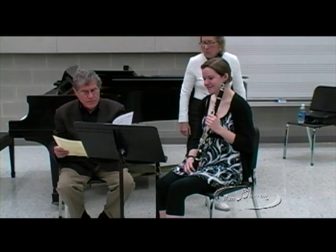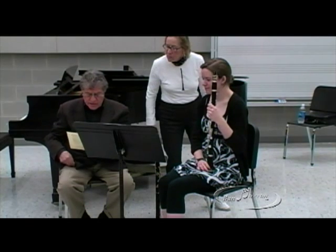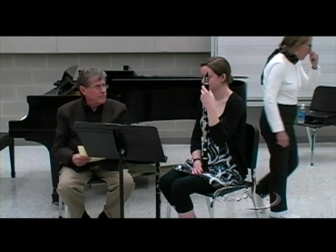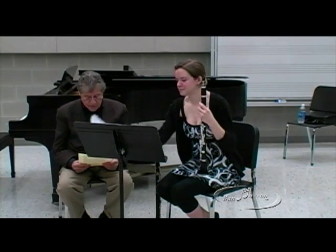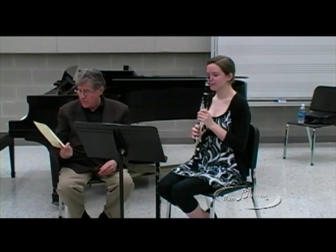Why don't we go to the Brahms — the second movement of the Brahms Third. Is that what you had ready? You know, I am sorry, I really should have read this paper. I didn't have it, I don't have it. There's even a little bio of everybody here.